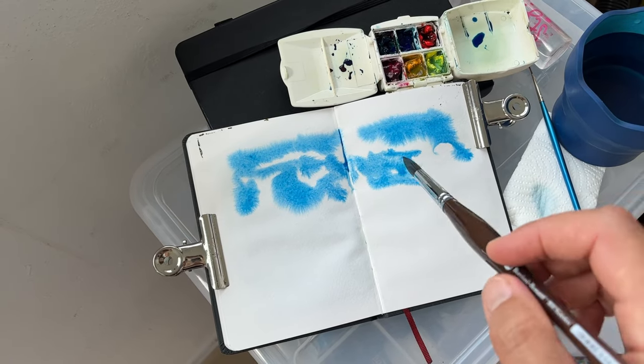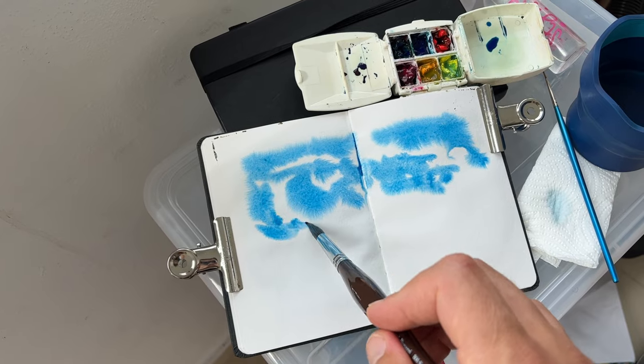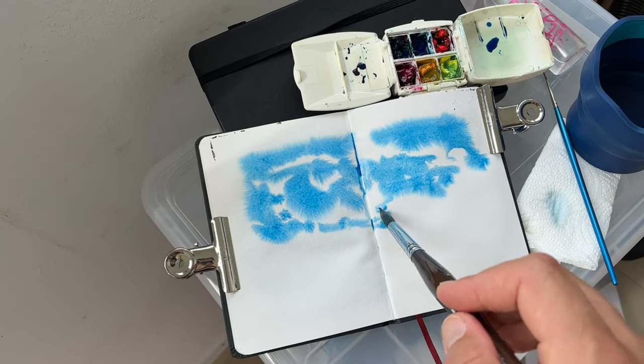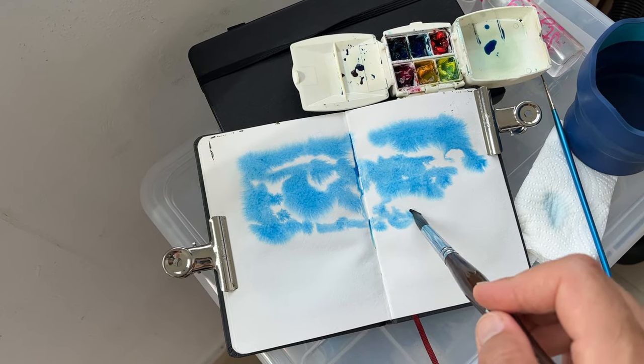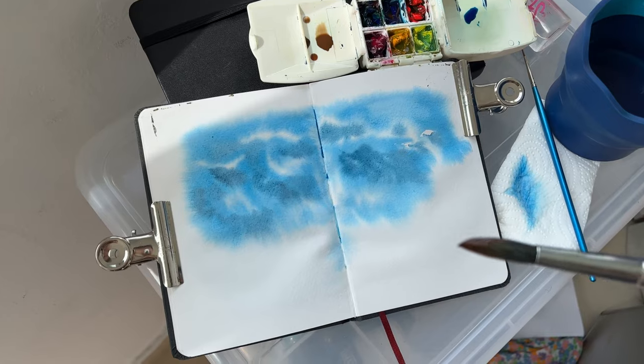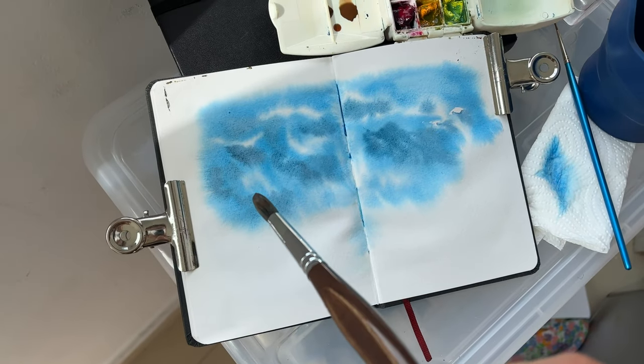I'm working now wet on wet. Before this, I soaked the paper and now the colors spread beautifully. I'm trying to make the clouds.